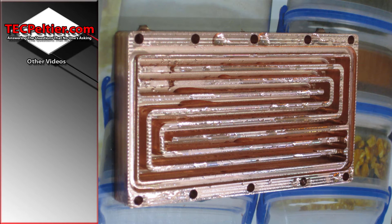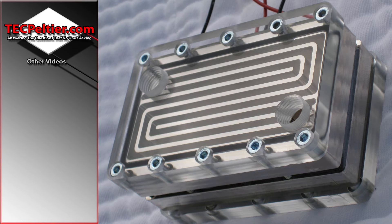Welcome back guys to another episode. We're currently going through a number of water blocks that I've made in the past, and this time we have a water chiller. This is a dual 50 by 50 mm TEC water chiller. This water block has three 3 mm slots and it goes the length of the block.